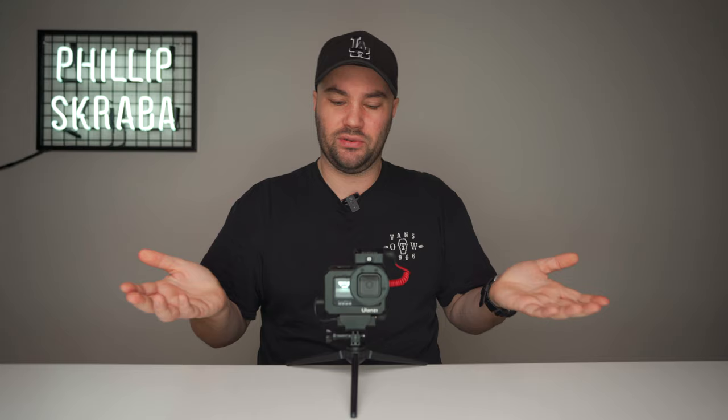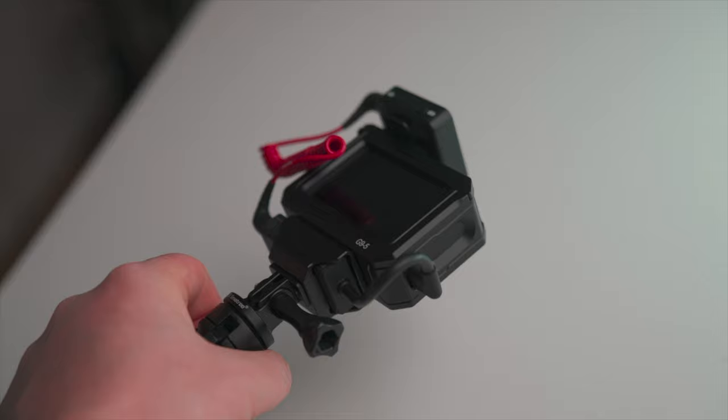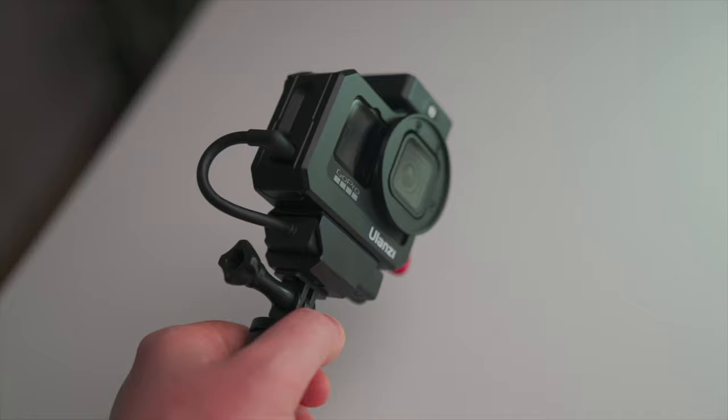The Rode Wireless Go clips on with a cold shoe clip. You clip it onto the top of the hot shoe and that is it. I love simple — I really do, especially when I'm out running, vlogging.